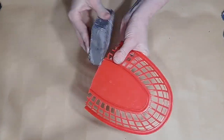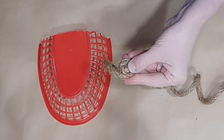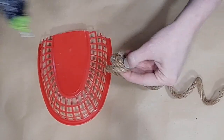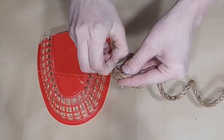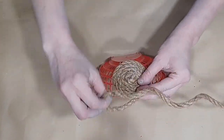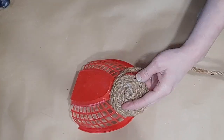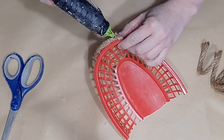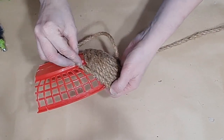I took this basket and cut off the bottom part — I left about three-quarters at the top and just cut off the bottom. Really, however big you want your beehive to be, you just cut off the excess. I then started taking my rope or twine and forming a circle in my fingers by using tiny dabs of hot glue and just rolling it around like a cinnamon roll.